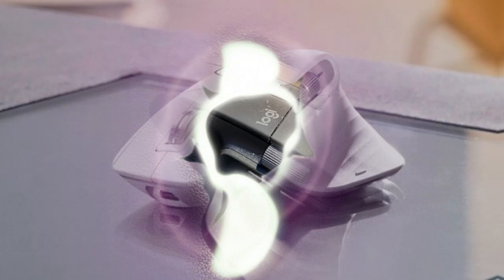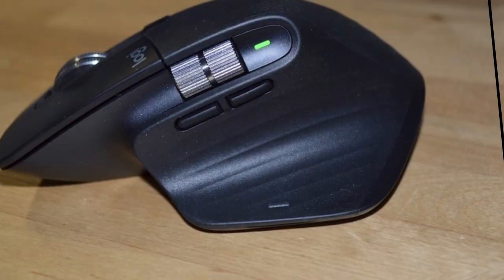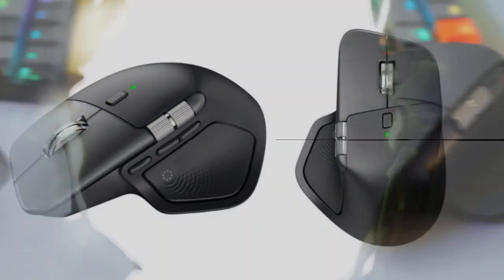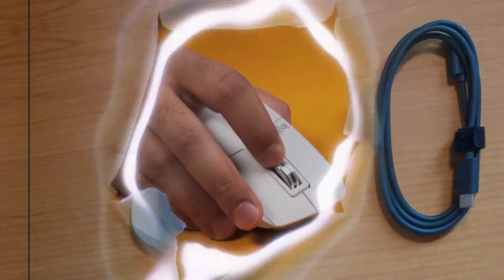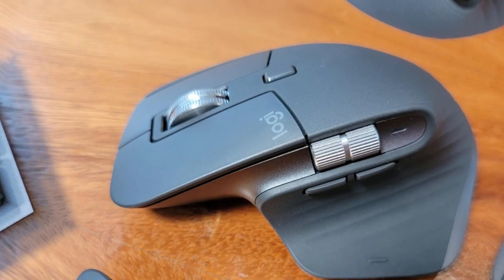Watch as we dive into the amazing new features of the Logitech MX Master 4 and explore how it can transform your work and gaming sessions. With its sleek design, advanced functionality, and seamless performance, this mouse is a must-have for anyone looking to upgrade their computer setup. Learn more about the Logitech MX Master 4 and its incredible new features in this in-depth review.